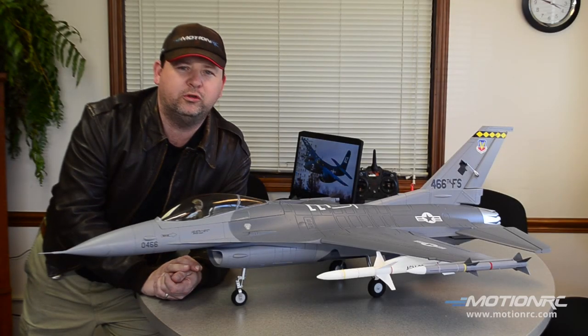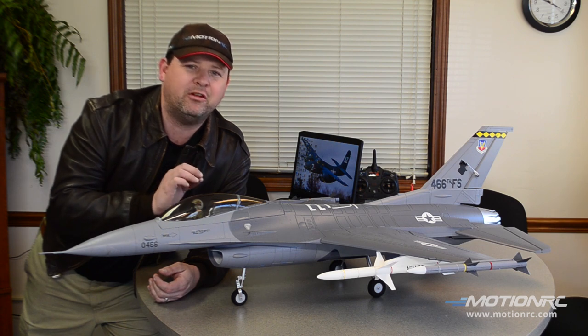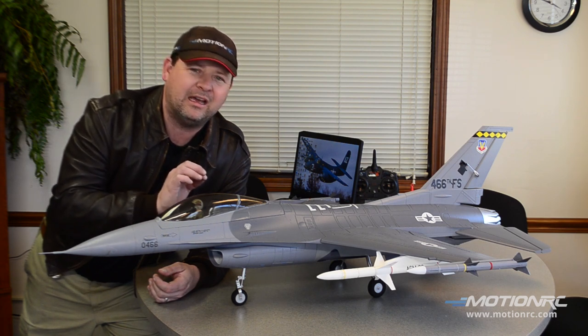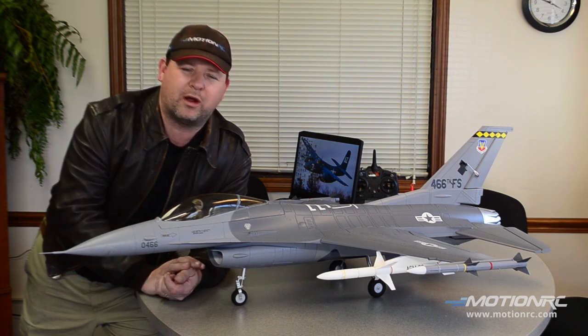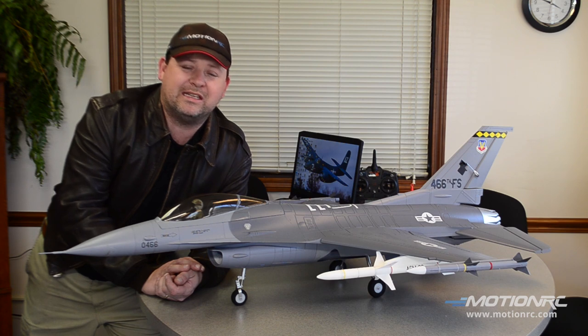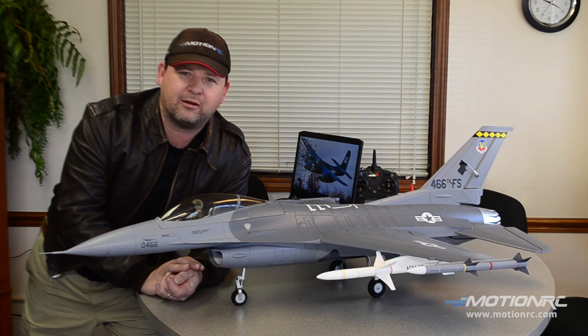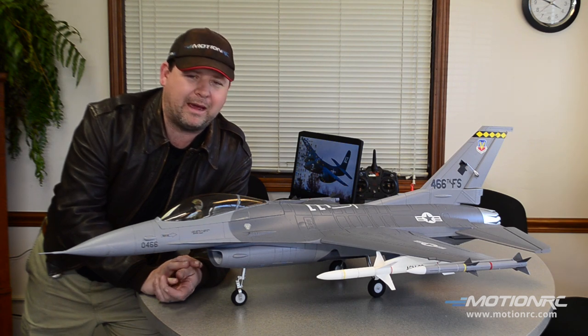Pilots, thanks for tuning in to the MotionRC YouTube channel. We're going to do the Freewing version 2 70mm F-16 upgraded suspension strut swap. It's super easy — it was the easiest upgraded retract swap I've done so far. We'll start with the nose gear and go into the mains.